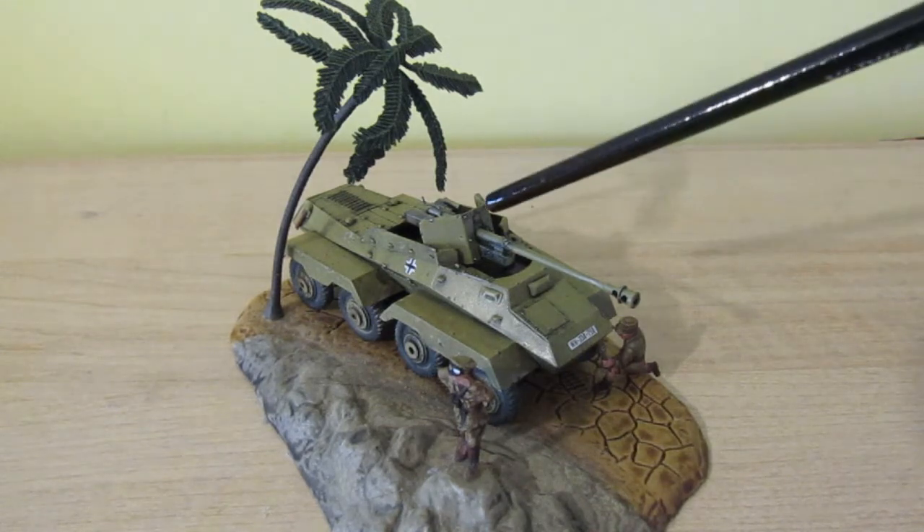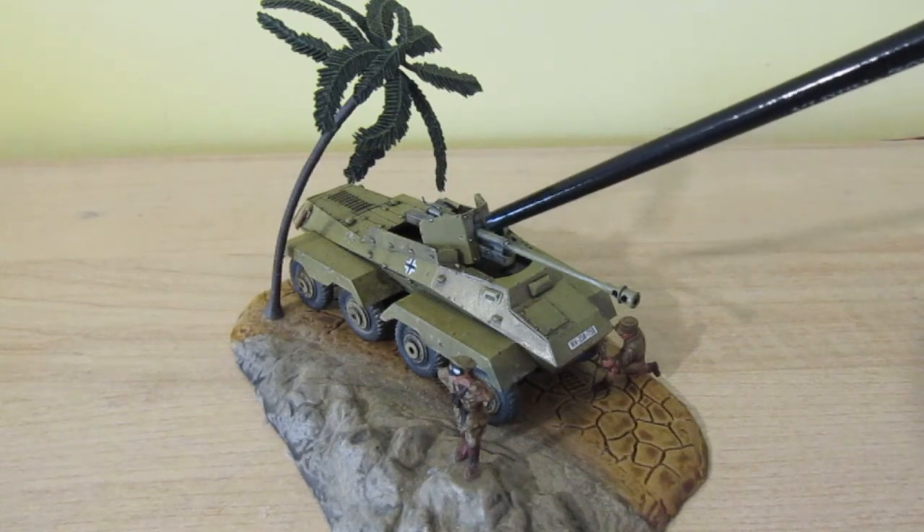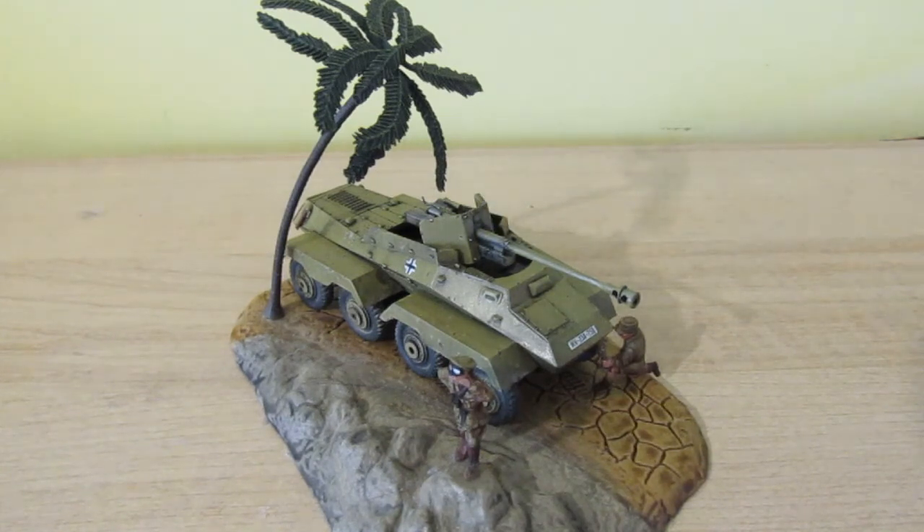Basically the gun shield was forward here — where that point is there — so it was way too far forward, and it almost gave the vehicle too high a silhouette, which made me wonder if something was wrong.